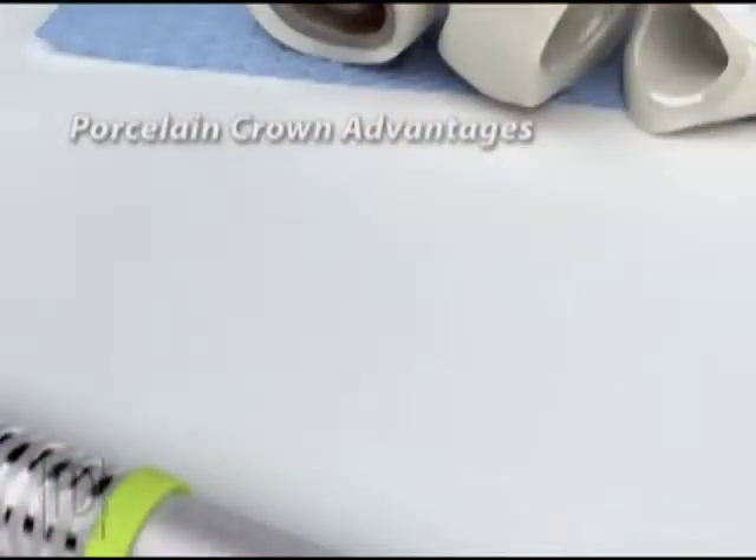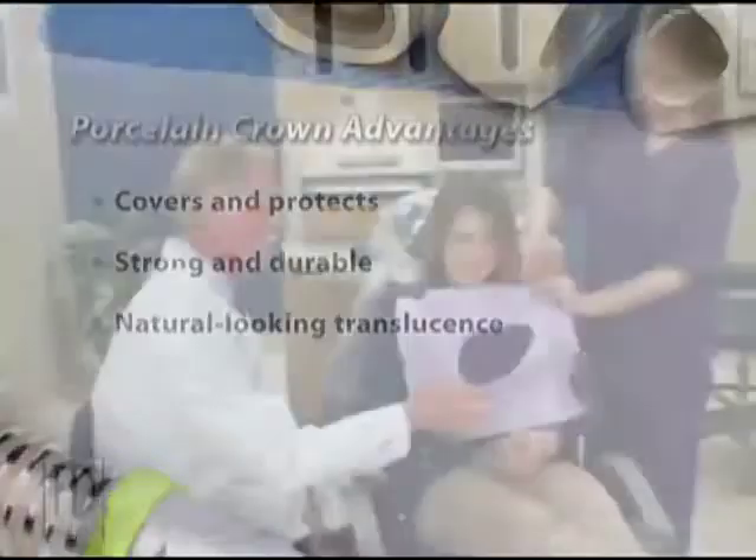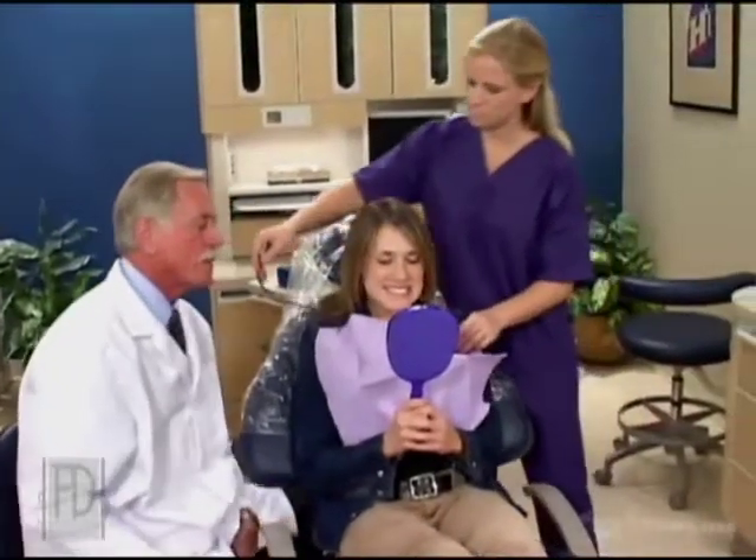A porcelain crown has several advantages. It covers and protects the tooth. It's strong and durable. And the porcelain has the lifelike translucency of natural teeth. When you need a crown, porcelain crowns are a natural-looking choice.